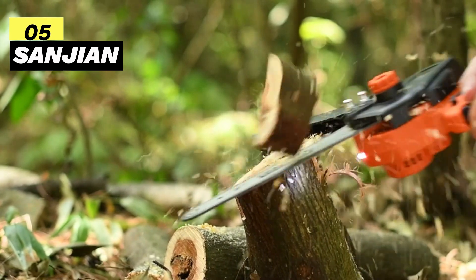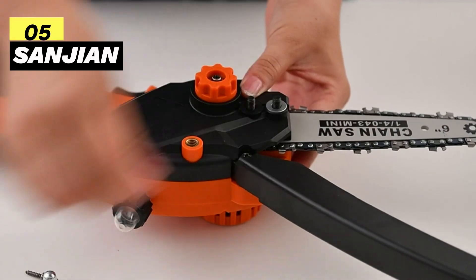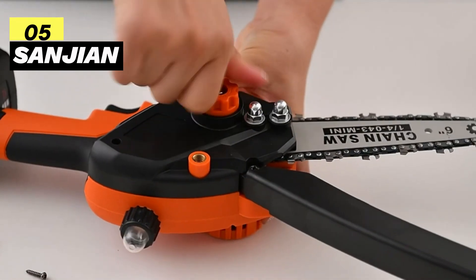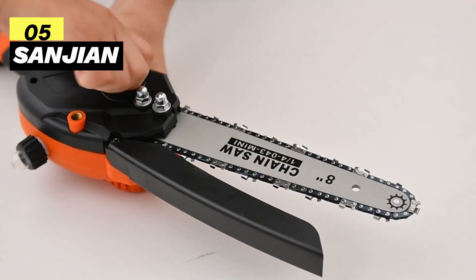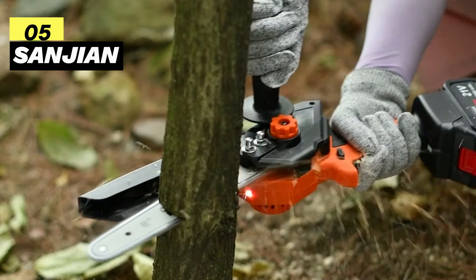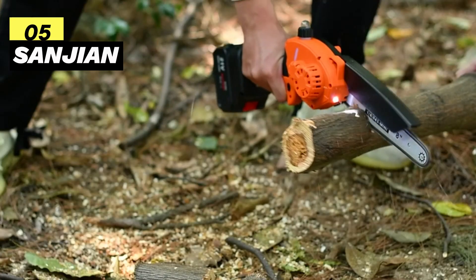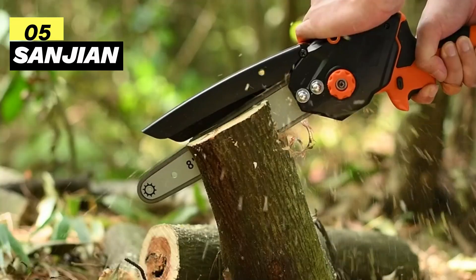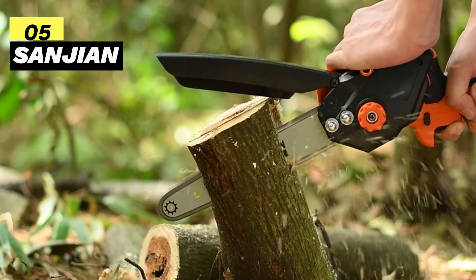Perfect for garden trimming, pruning, and camping, this mini chainsaw kit is both portable and efficient. Safety is paramount — it includes a safety lock switch and a hand splash guard to prevent accidental starts and wood chip splashes during work. Overall, the Sanjin Brushless Mini Chainsaw is a powerhouse in a compact size, offering power, convenience, and safety features. It's an ideal tool for various outdoor tasks, making it a reliable companion for gardening and DIY projects.